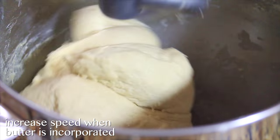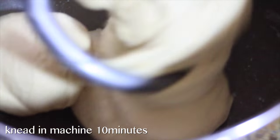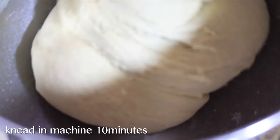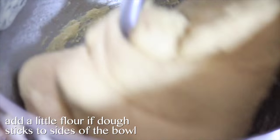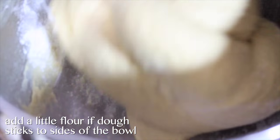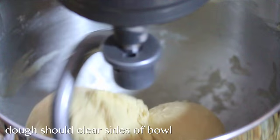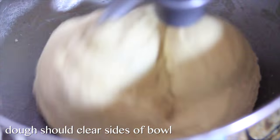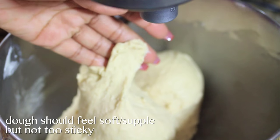Once the butter is incorporated, let this dough knead for 10 minutes in the machine. If after about five or six minutes you notice the dough is sticking to the sides of the bowl, you can add about one tablespoon of flour to make sure it's not sticking. For the most part, let it knead for 10 minutes and keep an eye on it. Just add a little flour here and there if it starts to stick. What you're looking for is a smooth, elastic ball of dough — it shouldn't be too sticky.